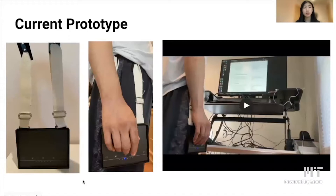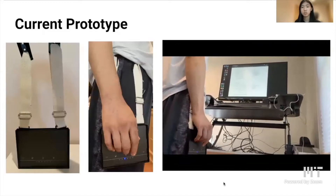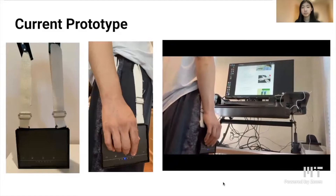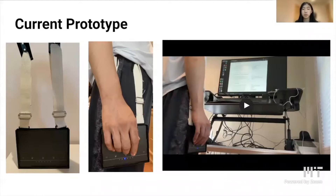This is the prototype I ended up with by the end of the course. Here's a demo video of him using the trackpad and some of his comments on how it felt. 'Yeah, that works. Actually, this is perfect. That's how I would do it. It's very easy.' That is basically a demonstration of how the trackpad works on his own computer with my co-designer.